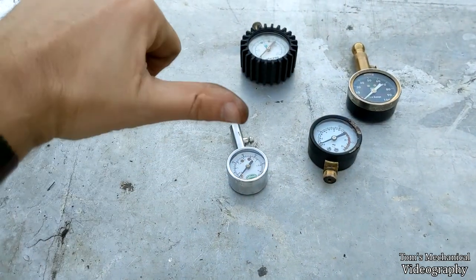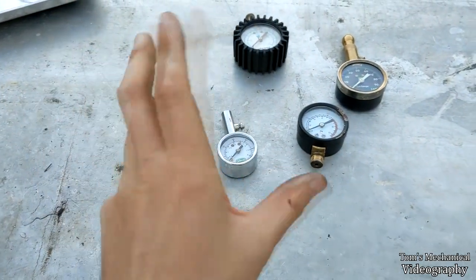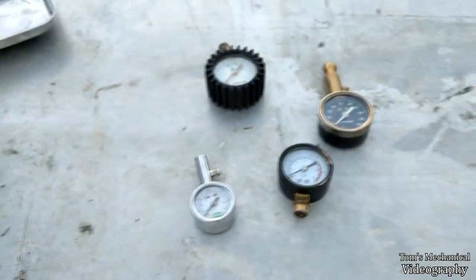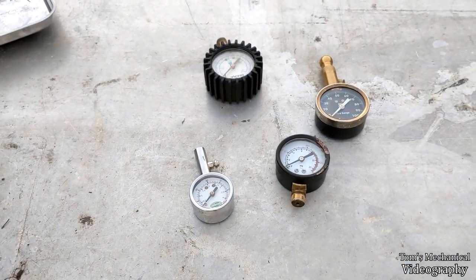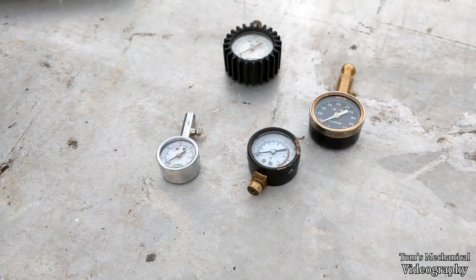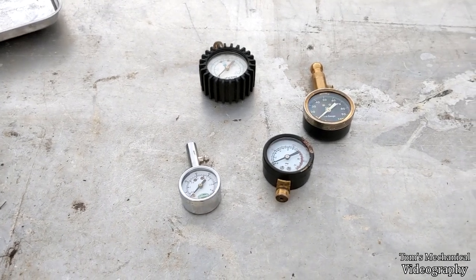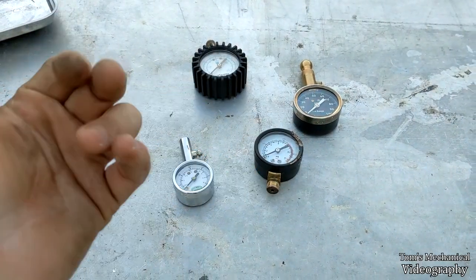Hope this video helped. If it did, go down there and give it a like, and comment if you know a better way to tweak these things — whether you should be tweaking the bladder, that little arm, or something in the clockwork mechanism. This has always worked for me whenever I have a busted gauge. When you're just checking tire pressure, if it's a psi or two off, that doesn't really make a difference — especially at around the 40 psi range. I'm not talking about 150 psi 18-wheeler tires, just regular passenger vehicle or trailer tires. If you want to see more random jury-rigged ways to fix garbage, go smash that subscribe button. Tom out.